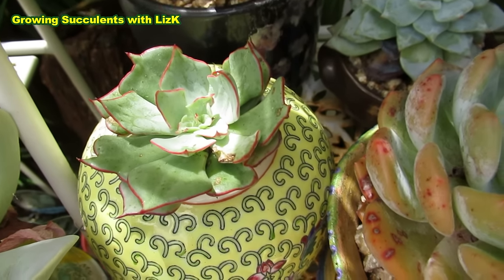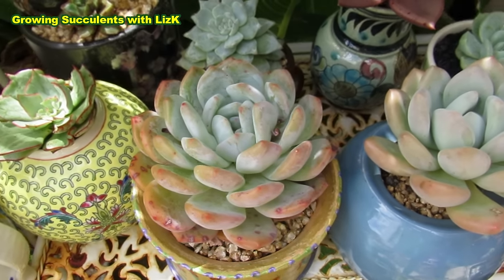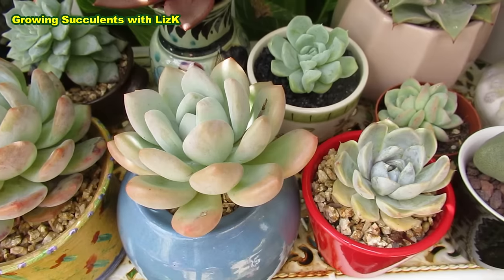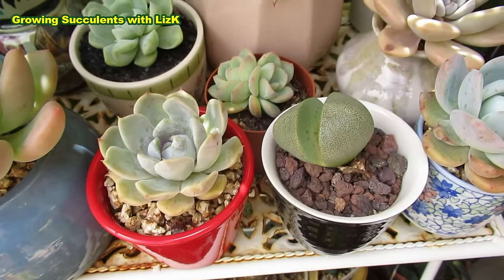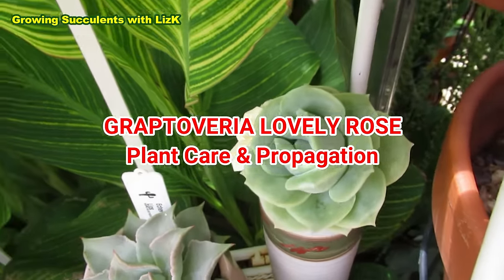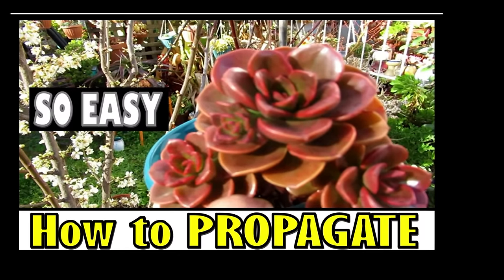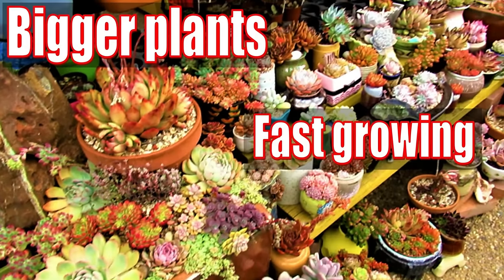Of all the succulents that I have, there is one succulent that I'm most impressed with when it comes to speed of growth, ease of care and propagation. That would have to be my Graptoveria Lovely Rose. Hello there, my name is Liz, a self-confessed succulent addict. Welcome to my channel, Growing Succulents.